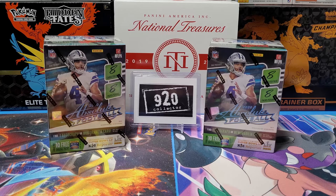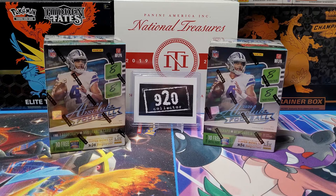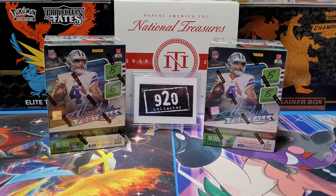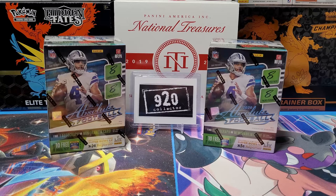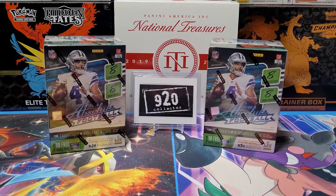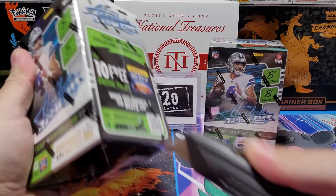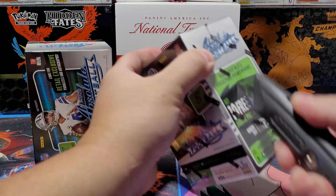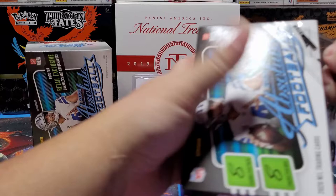Today we've got 2020 Absolute Football — picked up two boxes from my local Walmart. Looking for Kaboom inserts. I'll have a couple of pre-recorded videos coming out too. As of today, Wednesday the 23rd, I'll have six days off so I can edit videos. Been working a lot of overtime with the holiday season.